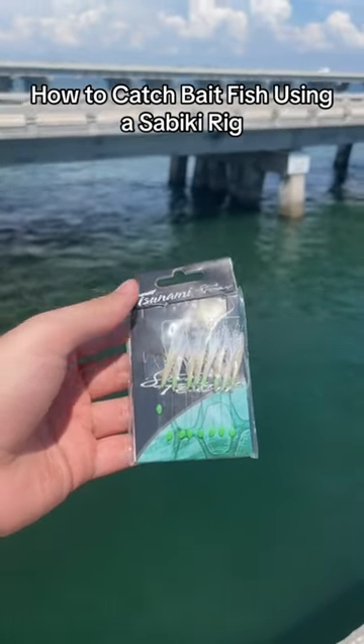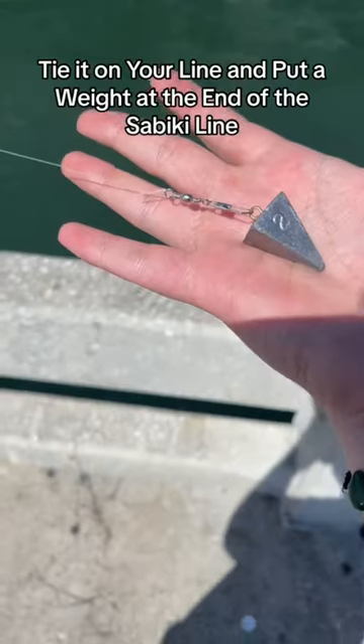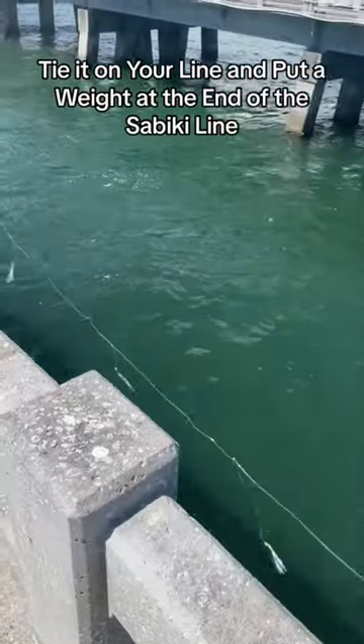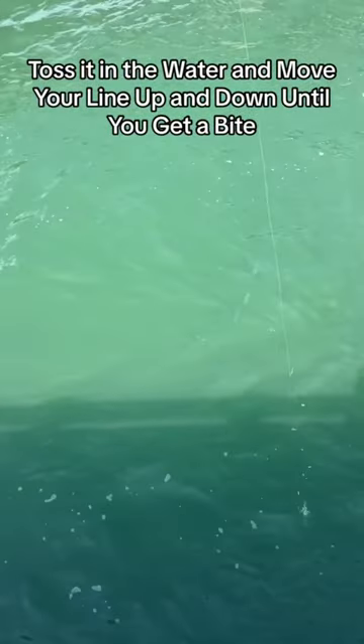How to catch bait fish using a Sabiki rig. Tie it on your line and put a weight at the end of the Sabiki line. Toss it in the water and move your line up and down until you get a bite.